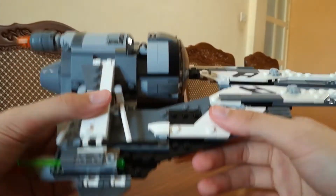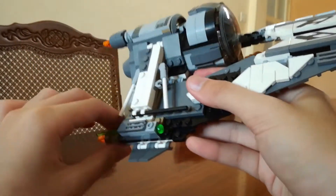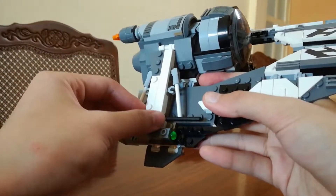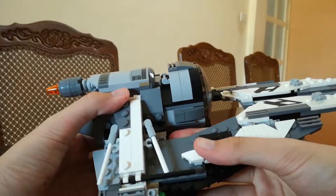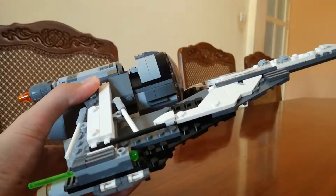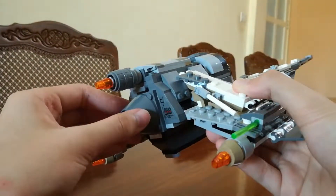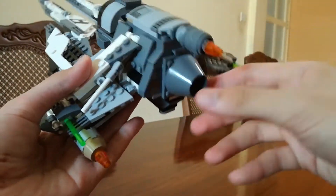Moving on to the right wing, which looks pretty much the same. Once you build everything, you have to attach these two things. I'm not really sure, but it flips up and down — I'm not sure if that's a function included in the set. I might have to watch the show; I think it's from the Old Republic but I'm not sure. And this is the back — a really big thing here. I'm not sure how you call it, so let's just call it nothing.